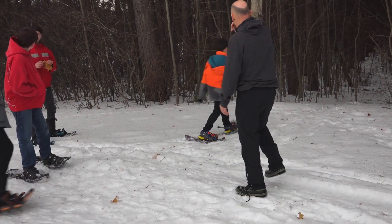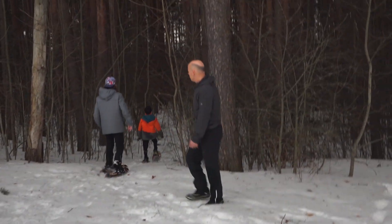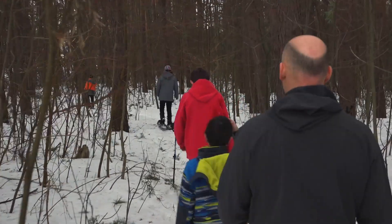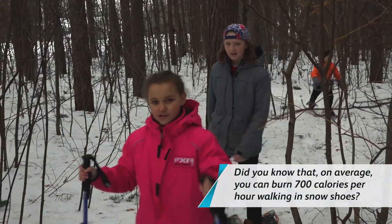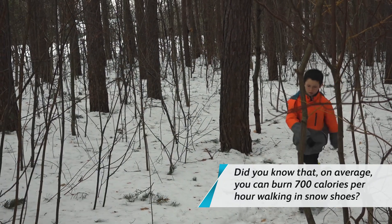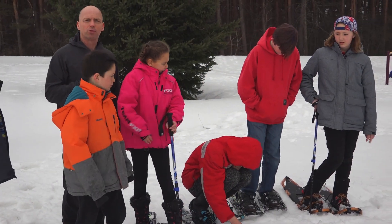All right, line up one behind the other. Good job Mason, looking good.